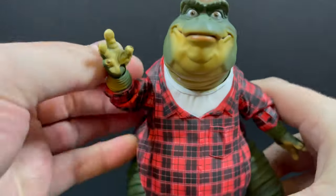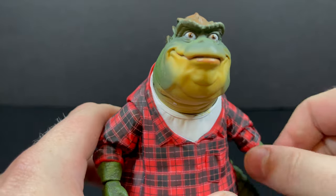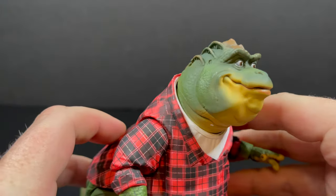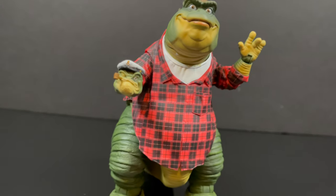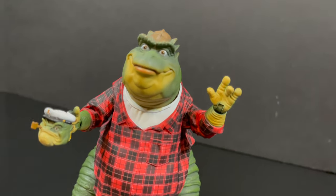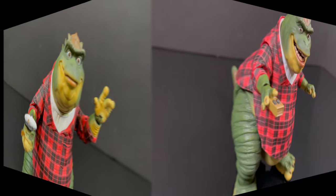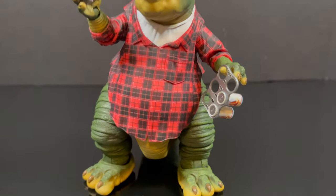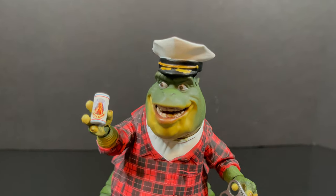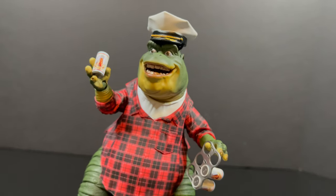Overall, this is a home run of a figure for an old school television show that was so much fun to watch. With all the accessories and extra hands, each of them works pretty well. When he holds the remote control you kind of have to fit it between his fingers, and sometimes the beer cans tend to fall out of the hands meant for them. The hat fits fine — it just rests on top of his head.